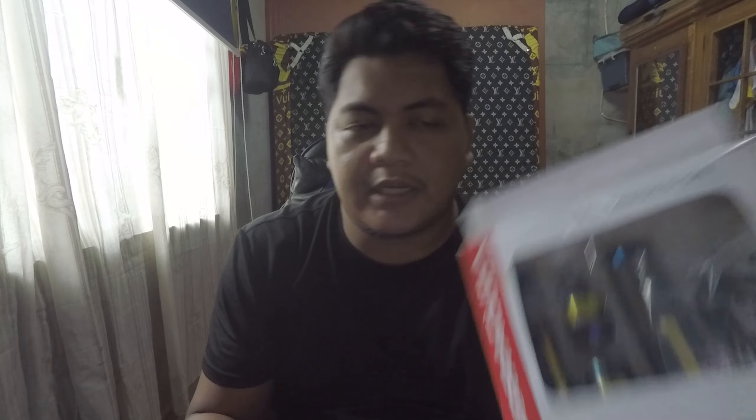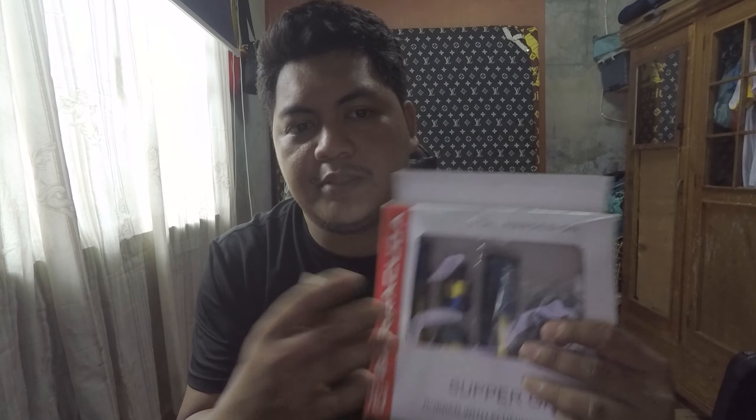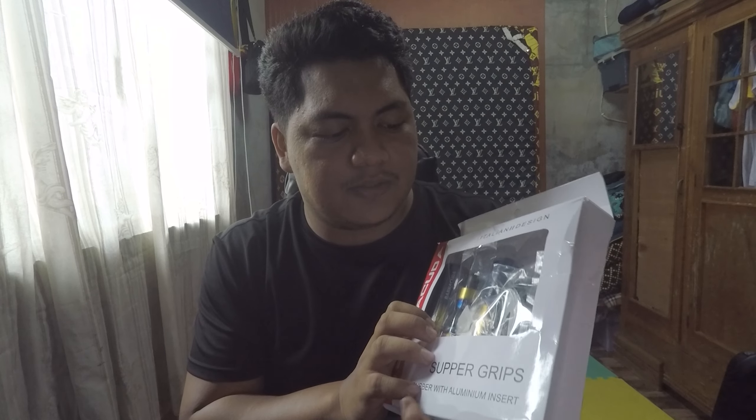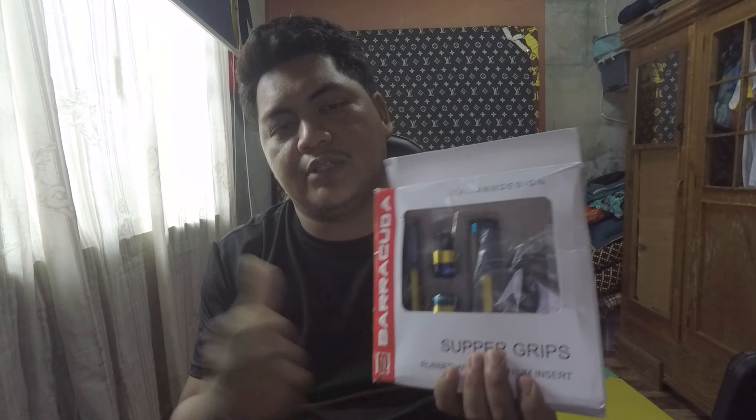So yun na nga guys, yun yung unboxing natin sa Baracuda na handle grip. Kung sino mga gusto nito, type nyo yung style nya — meron siya at 100 plus lang siya sa Shopee, around 259 yata yun. Maganda yung quality nya, meron siyang alloy sa grip nya, hindi lang puro wrap. Tignan natin kung tatagal sa atin ng handle grip na to. So far, impression ko dito is okay naman — yung packaging lang nya hindi nasa ayos pag deliver.